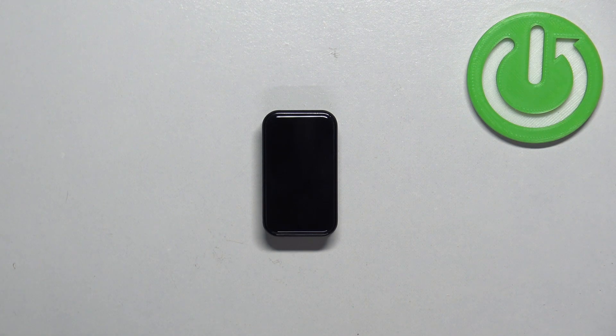Welcome! In front of me I have the Amazfit Band 7 and I'm going to show you how to enable and how to disable the power saving mode on this smart band.